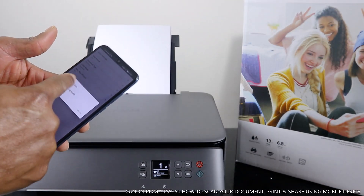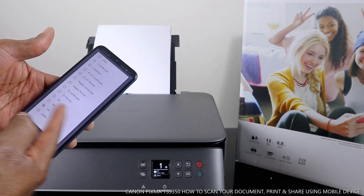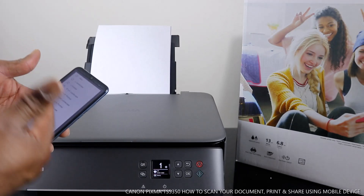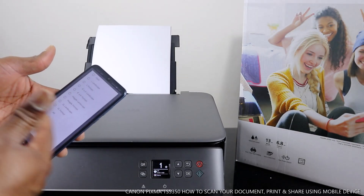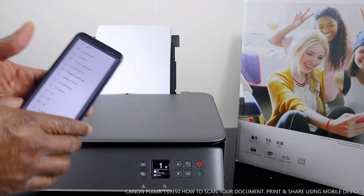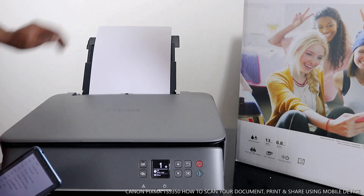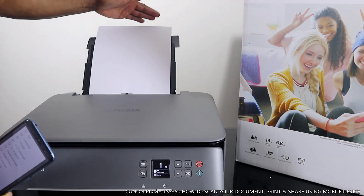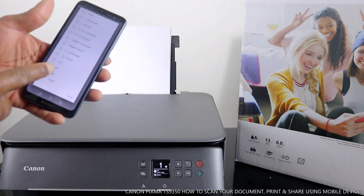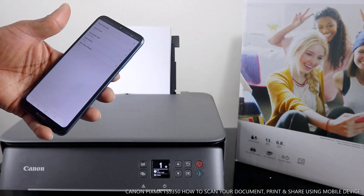For document size, select the size of the document you have. You can select B5, A5, 2L portrait, 2L landscape, Hagaki portrait, Hagaki landscape, 4x6 landscape, 4x6 portrait, L portrait, L landscape, card, or even letter. You just need to select what paper you have in the back tray or front cassette. We loaded A4 paper here, so we leave it on A4. If you want A5 then tap A5, then go back to A4. Once you select that, go back.